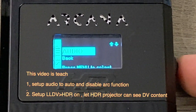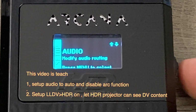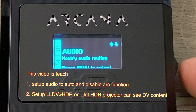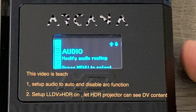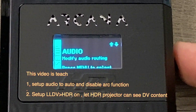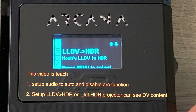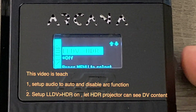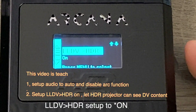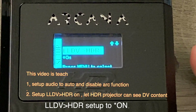So we click and select TV Arc routing to off. Then we come back and scroll down to Dolby Vision to HDR and click. Now it's off, so we scroll down to on and click. Now it's on.